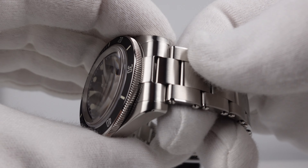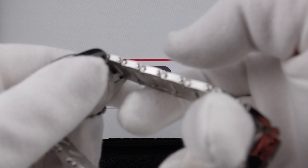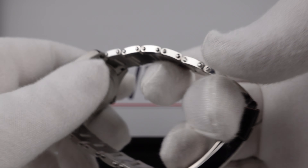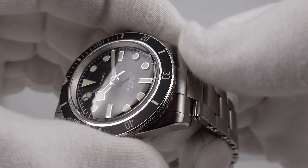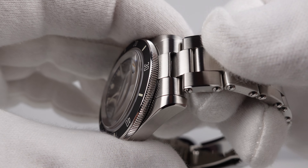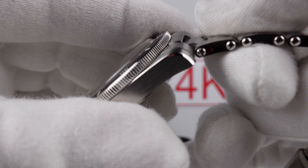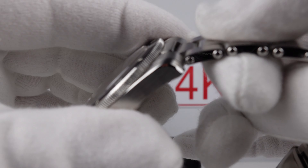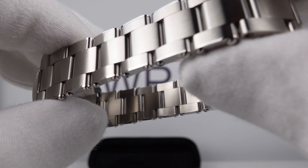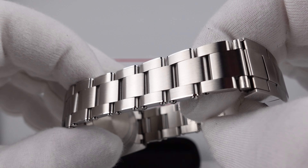The bracelet is nicely finished with a brushed satin finish and a nice lustre on the top side, contrasting with mirror polishing to the flanks — as per the Tudor Black Bay 58. They've made the correct decision by using female pivoted end links rather than male end links, because the female pivoted end links allow the bracelet to articulate very well and give a nice snug fit underneath the 46mm lug-to-lug measurement. The bracelet is well finished — no sharp edges, no burrs, doesn't pull arm hairs. Doesn't have excessive play, doesn't rattle, and the screw pins are a good tolerance to the links.